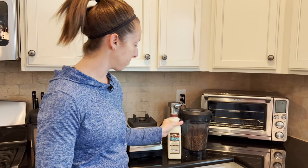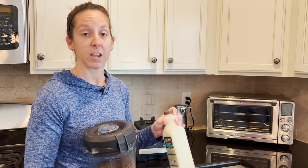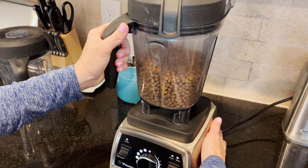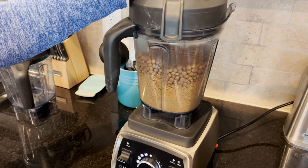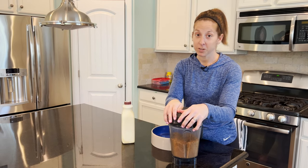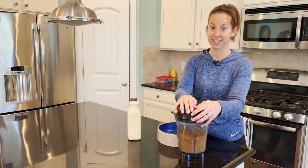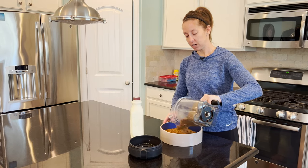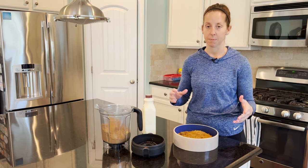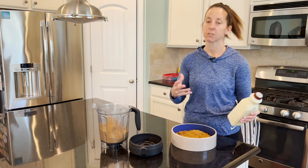So why we put it in a blender is because we are actually going to crush it up into small, small bits so that way it can make a puppy mush with goat's milk. We get our goat's milk from Nature's Emporium, which is a local pet store, and that just makes it an easy transition from mom's milk to goat's milk. They are really attracted to the scent and then it makes them more willing to try.